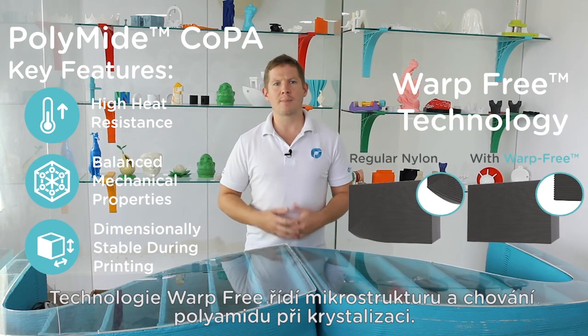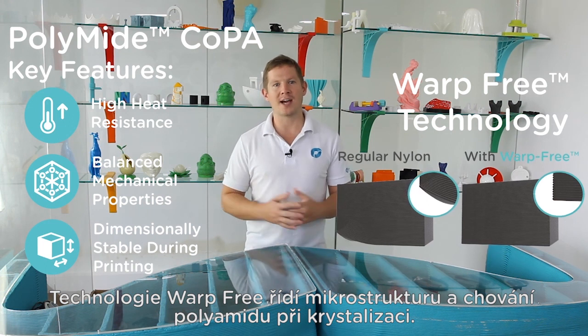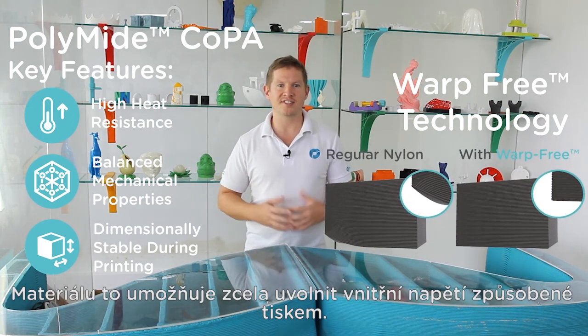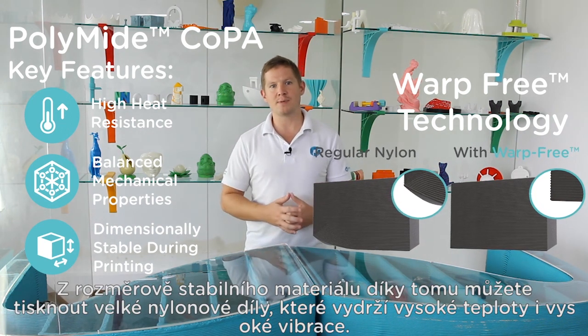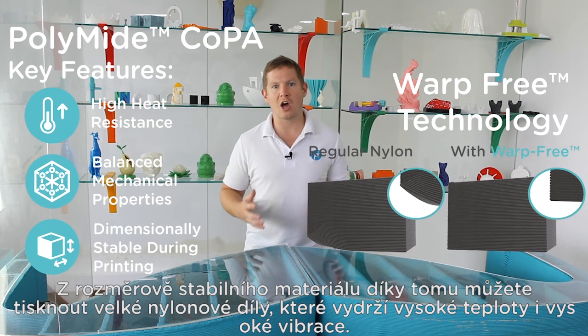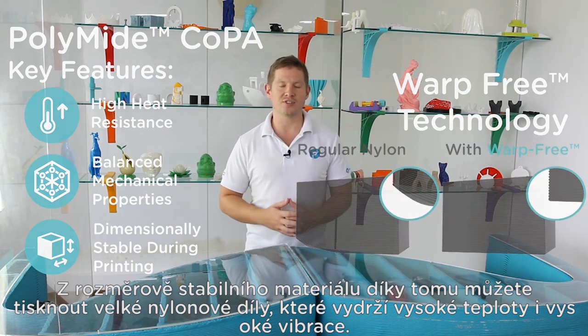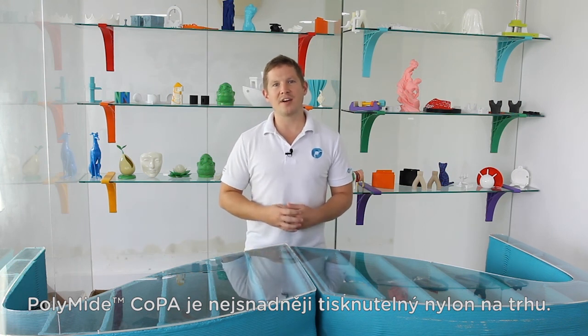Warp-free technology works by controlling the microstructure and crystallisation behaviour of polyamide. This enables the material to fully release the internal stresses caused by printing, which results in a dimensionally stable 3D printing filament able to produce large nylon parts that can withstand high temperatures and high vibrations. PolyMide Co-PA is the easiest to print nylon filament available today.